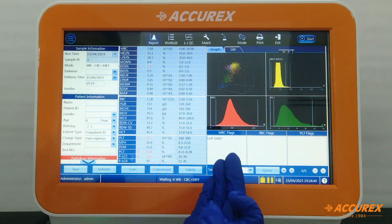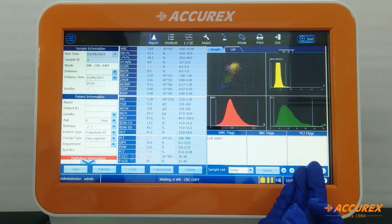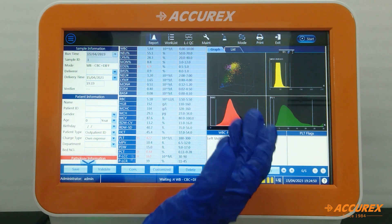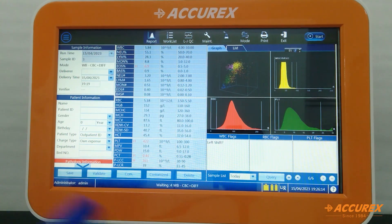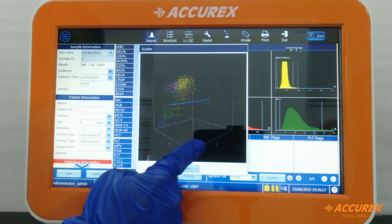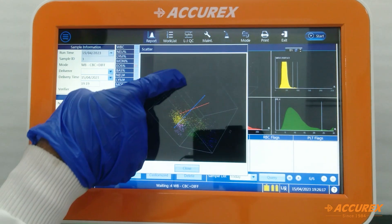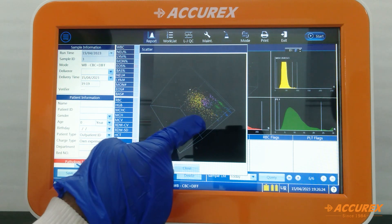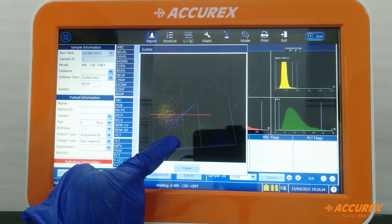Flags or errors related to the sample are displayed here. In the graph section, we get three histograms for WBC, RBC, and platelet. A key USP of this product is the 360-degree rotatable scattergram, which gives exact information on the 5-part differential counts and allows you to check the cell population.